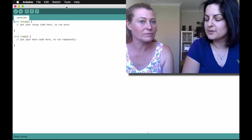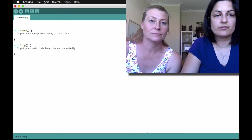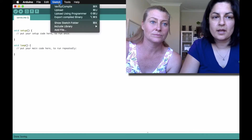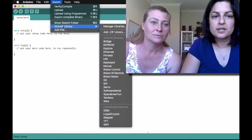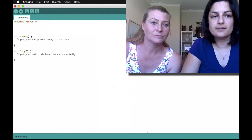So we've got it all set up. Now we've got to code it. All you've got to remember to do first is insert the servo library. We can do that in Sketch — Include Library — we're going to include the servo library. Easy peasy.